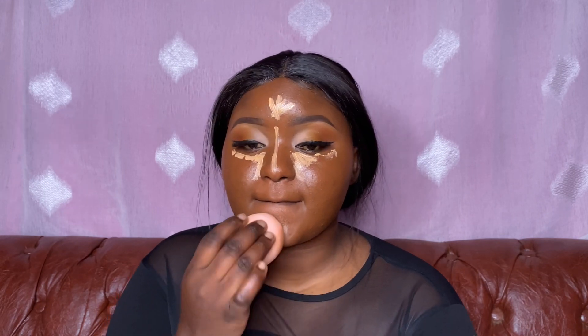After highlighting, it's time to blend in. For blending in I don't drag my beauty blender — I just push in the product, dab dab, and not drag.